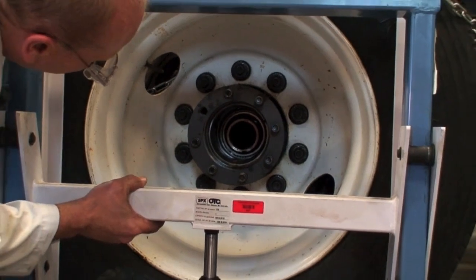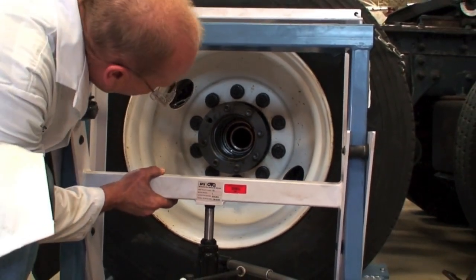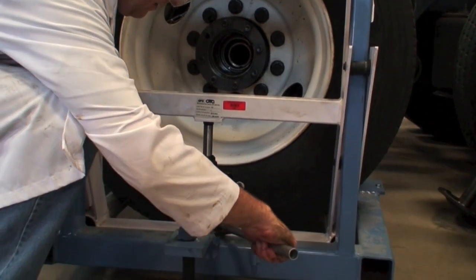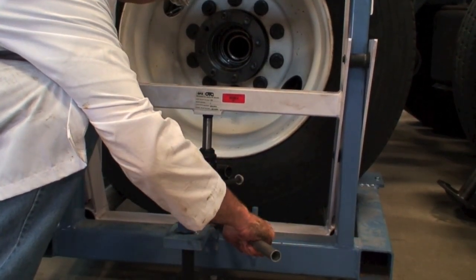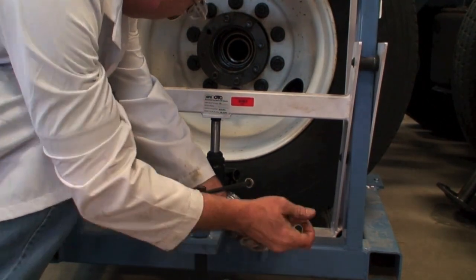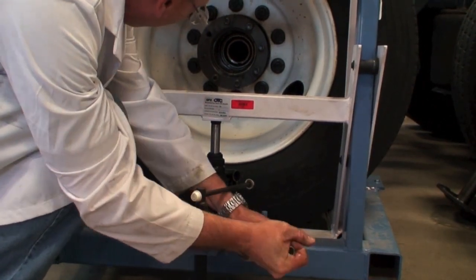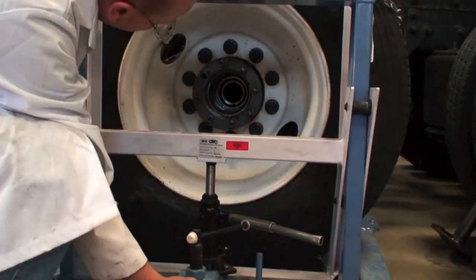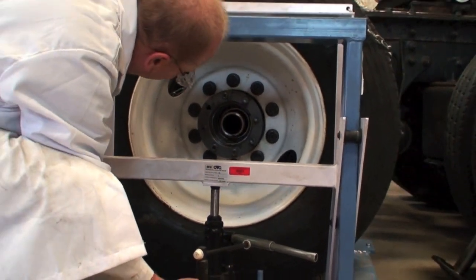We might just have to lower it a bit because we're a little bit high. So we'll just take out our handle and we'll just drop this down just a wee bit. There we go — now we should be able to slide it in here. There we go, just like so. We're all the way in.